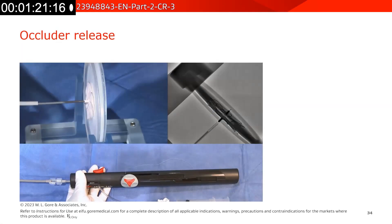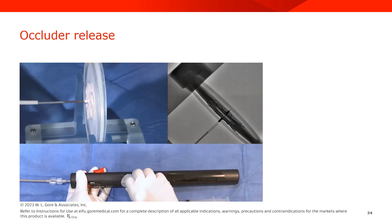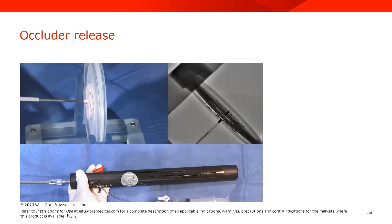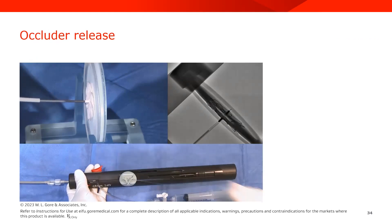To release the device in the heart, you will then remove the retrieval cord. And you will see the catheter fall away.